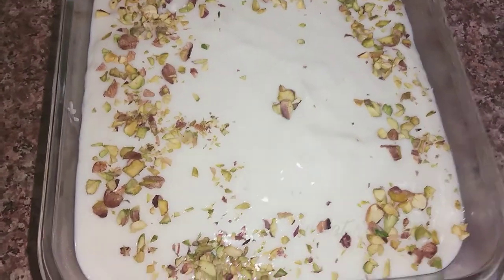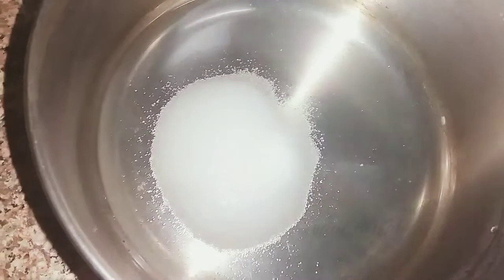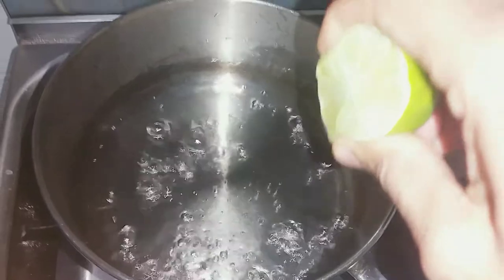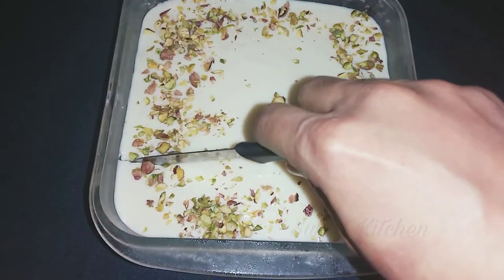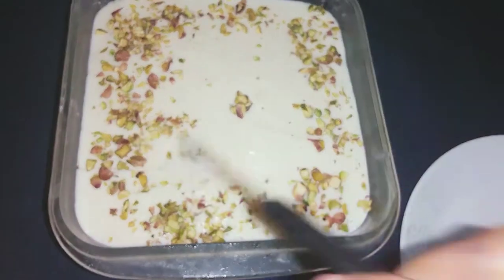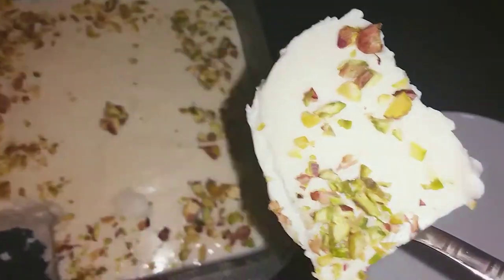I will add 3 to 4 tablespoons of water. I will also add 1 to 2 teaspoons of lemon. Then add 2 tablespoons of salt.